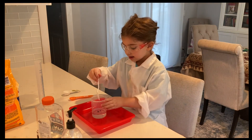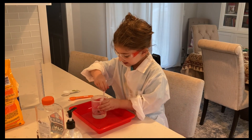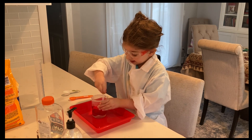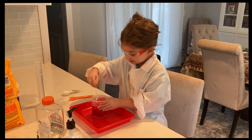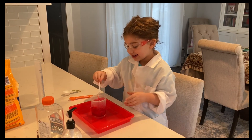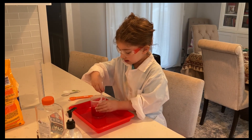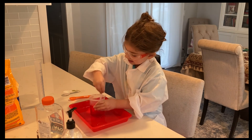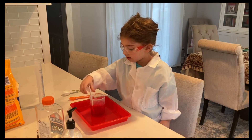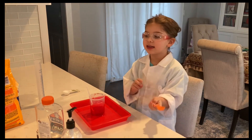Mix! Now we're going to mix. It's definitely going to turn red. Wow, this is getting really good!